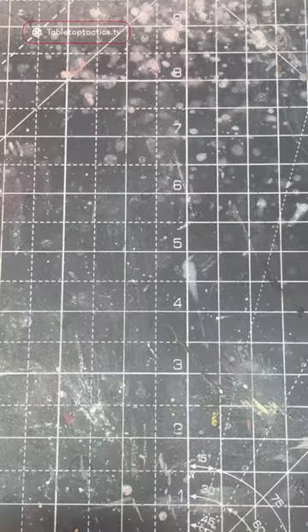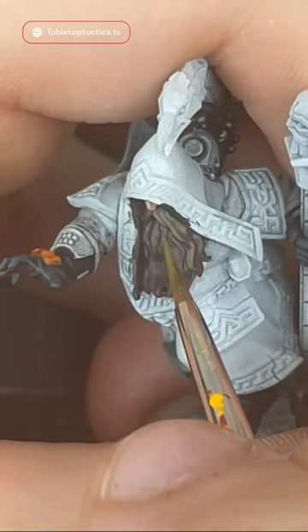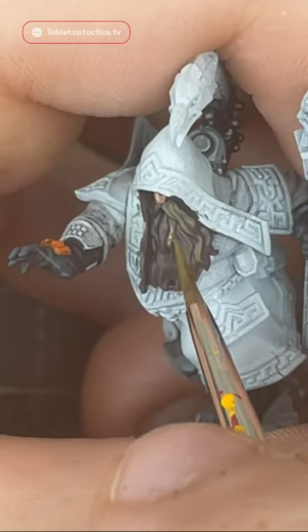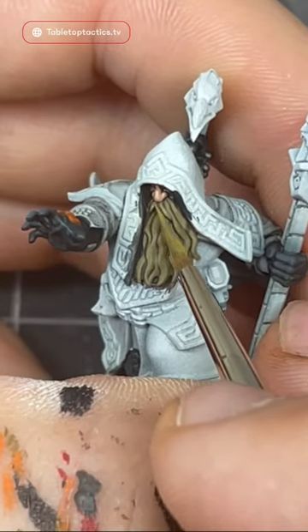Next I'm going to have a mix of Dried Bark and Dark Sun Yellow, which is actually Avalon Sunset for Citadel, and layer up over the Dried Bark. We're going to do this carefully, leaving all the recesses in that brown color.